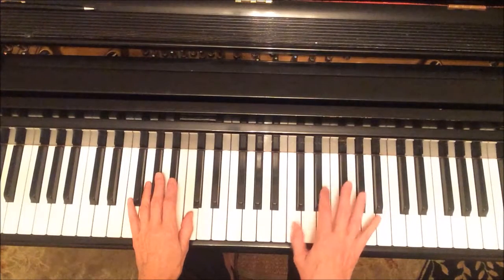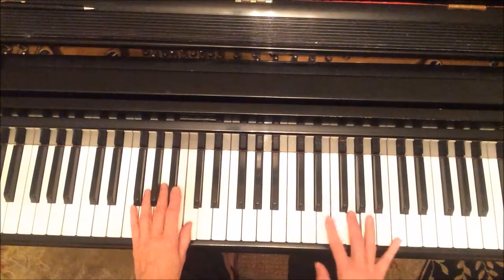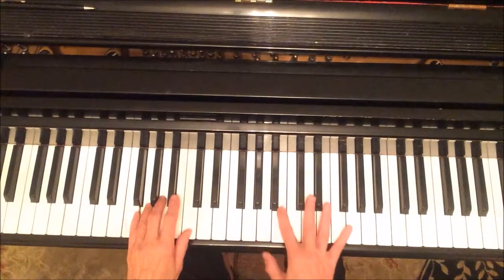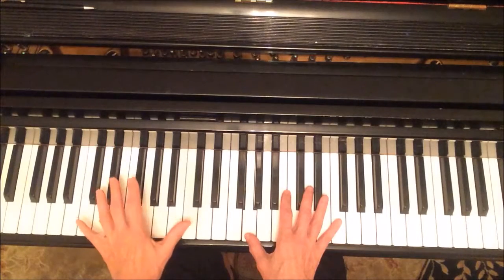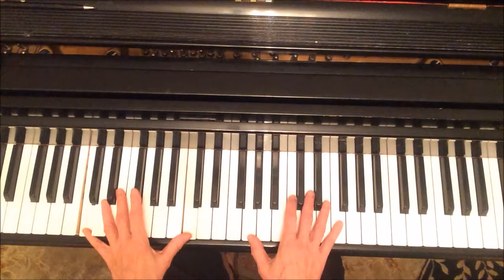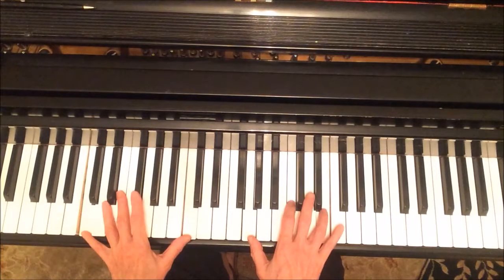We're in C major, so our thumbs are on C and C. This is just like Heart and Soul — C, A, F, G. In the left hand I'm going to an octave on C, and in the right hand a C major triad in second inversion, which means that the C is in the middle.